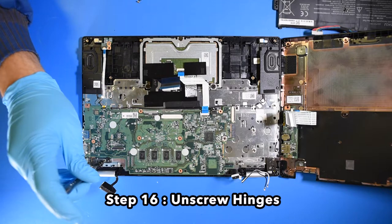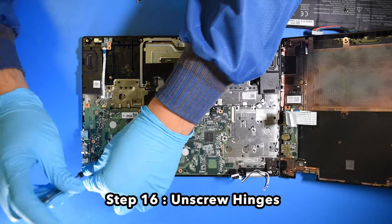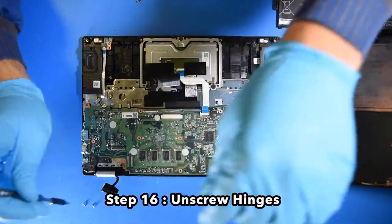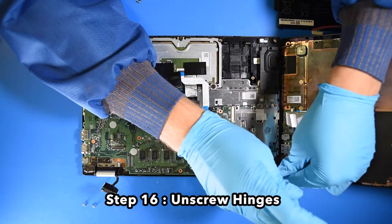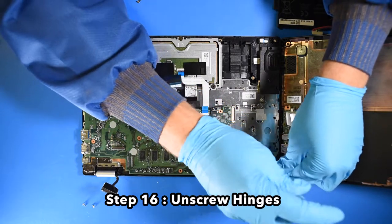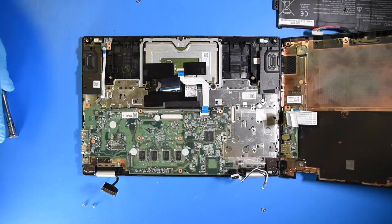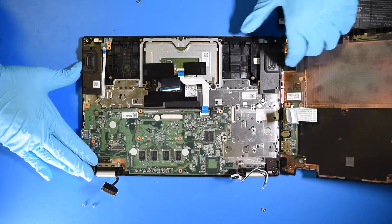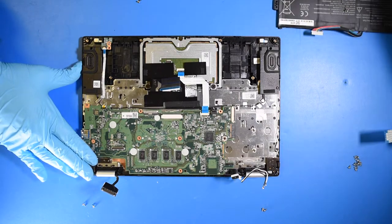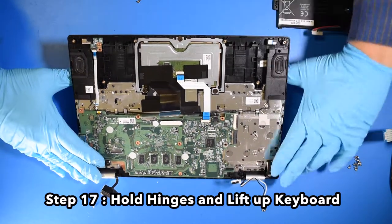Step 16. Unscrew the hinges. Step 17. Hold the hinges and lift up on the keyboard.